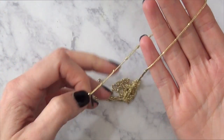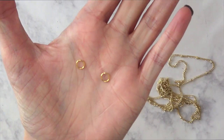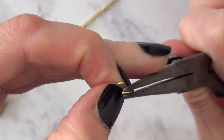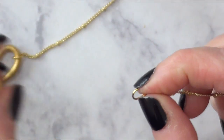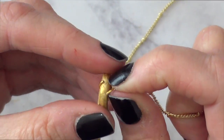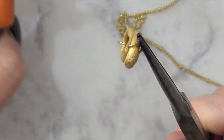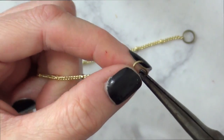Now to make this a necklace, I'm going to be taking a chain — this is the chain I'm working with, I got it at Hobby Lobby — and then two jump rings and a clasp. I'm just going to be opening my jump rings with my pliers, in goes the chain, and I'm opening really well because I'm going to be putting my infinity design in. I'm just going to be closing this. The same goes to the other side, obviously.